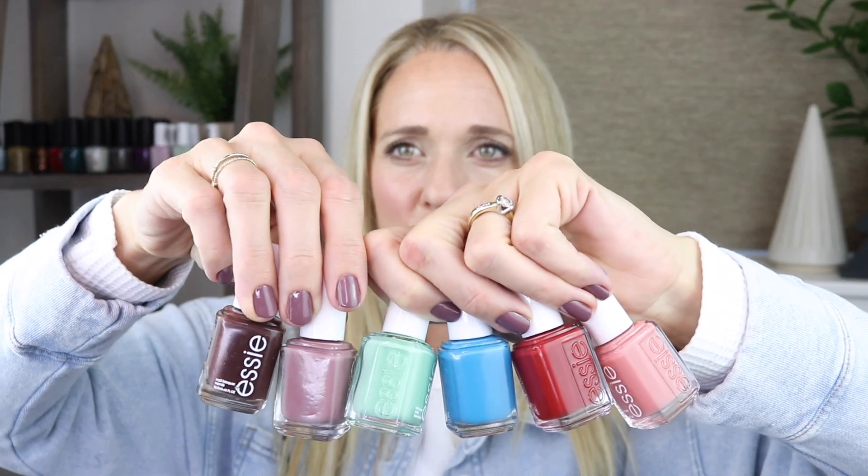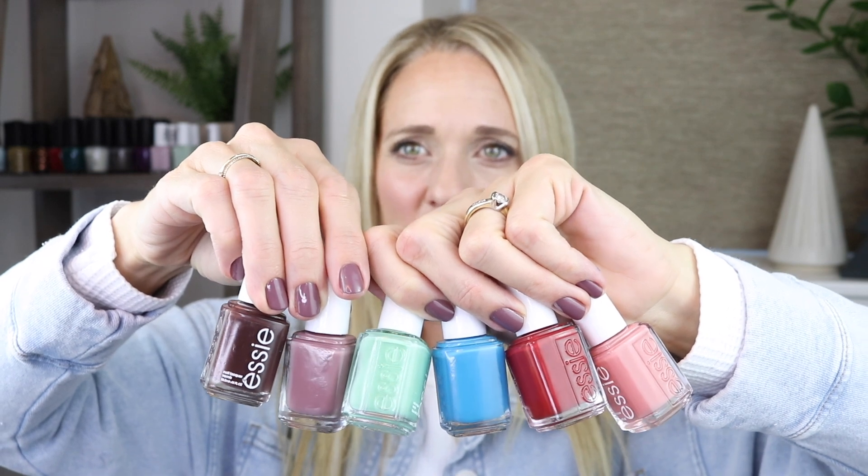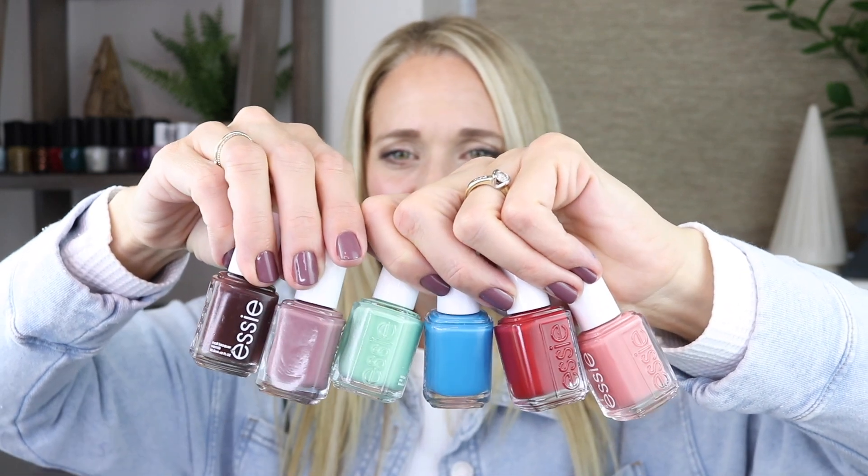I'm going to start out showing you the polishes all together so you can just kind of see the wide range of colors here. Very, very interesting. I don't know what else to say about it.